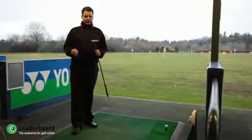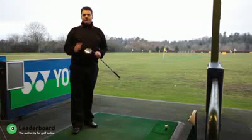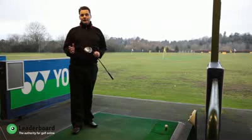Hi, today I'm going to do a club review for the PING K15 fairway wood. PING is a fantastic brand, in fact it's the brand played by the world number one Lee Westwood.